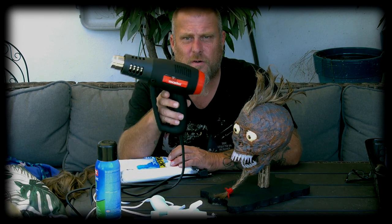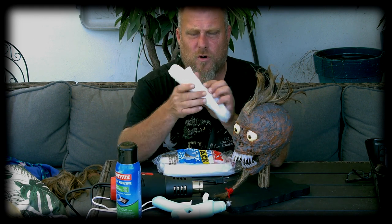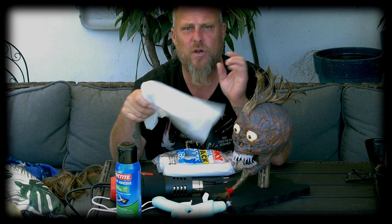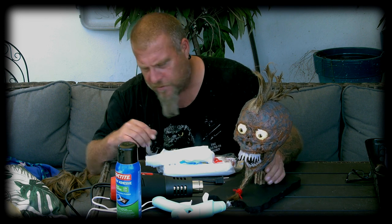Now we're actually ready to work on the skull. I went to Harbor Freight — these heat guns are like $15, super cheap, and they work great. You're going to need a heat gun, a glue gun, it wouldn't hurt to have spray adhesive, and then just plastic. It doesn't matter if it's white or gray — you can use Walmart bags, Save-a-Lot bags, whatever plastic you've got.